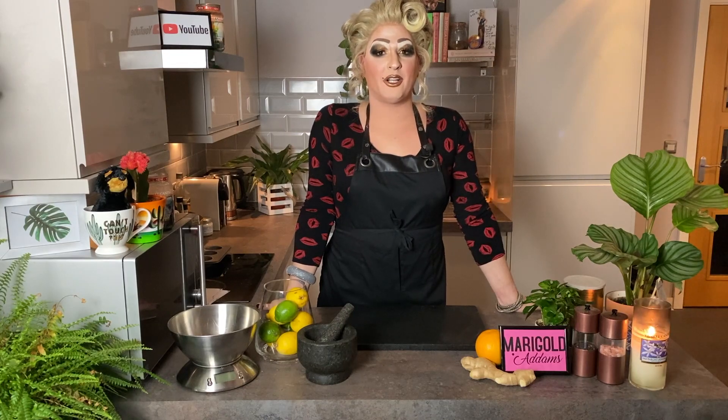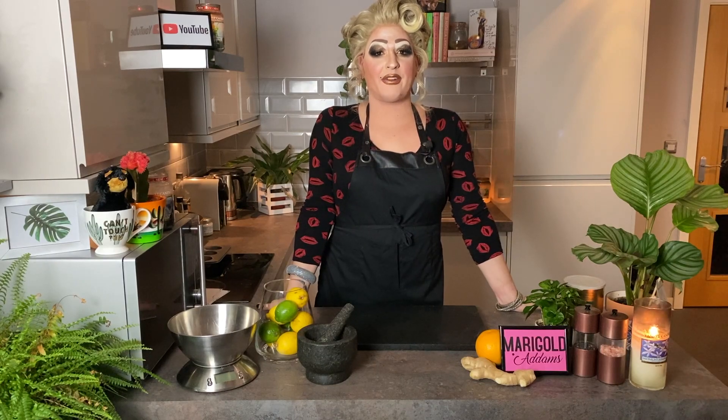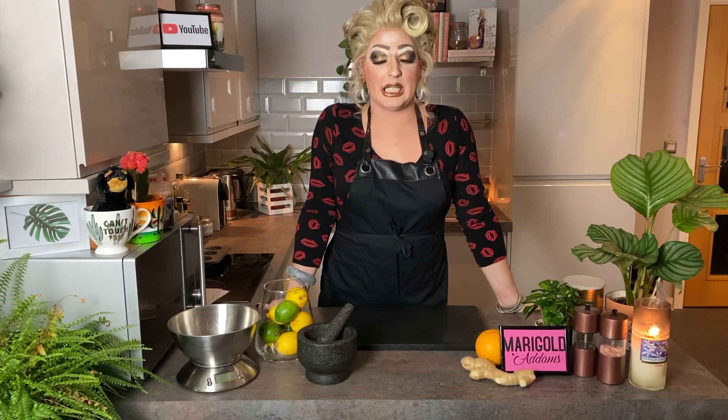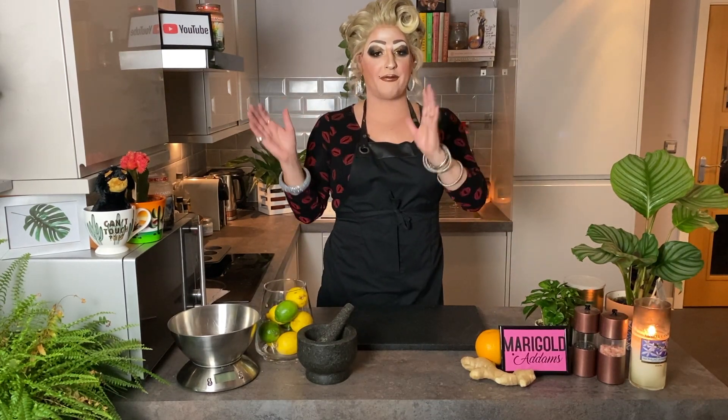People who know me know that occasionally I go on the ketogenic diet, or keto for short, which is a 70% fat, 20% protein, and 5% carb diet.